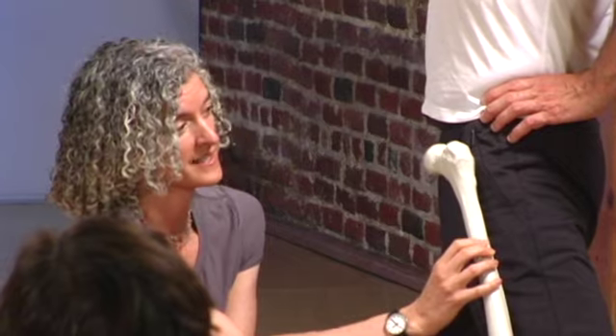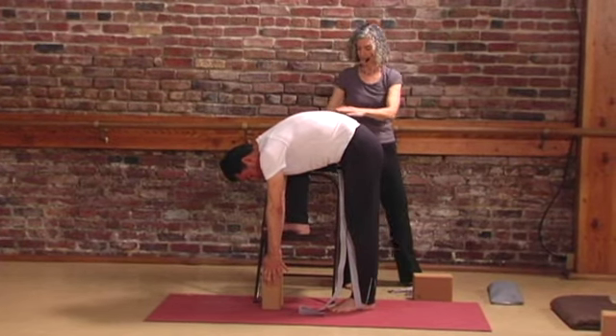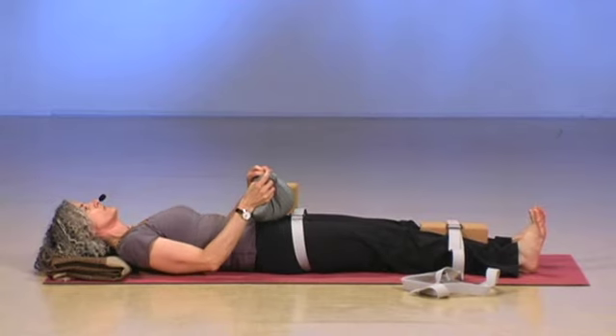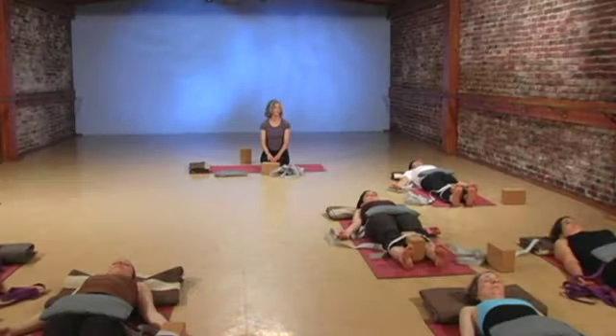And if you have achy hips, it will help you relieve any stress or strain that you're feeling in your hip sockets. This class is beneficial to all levels of practitioner. It's especially beneficial if you're experiencing any stiffness or pain in and around your hip socket. I hope you'll join me in my class, Yoga for Cranky Hips. Your hips will appreciate it.